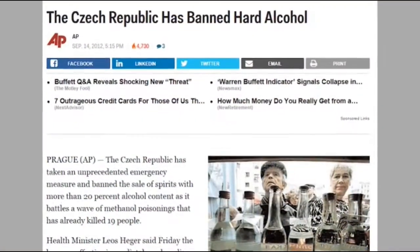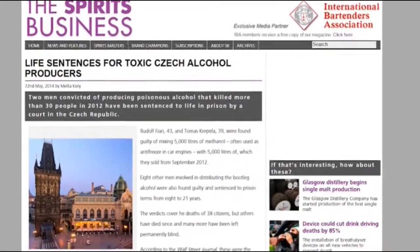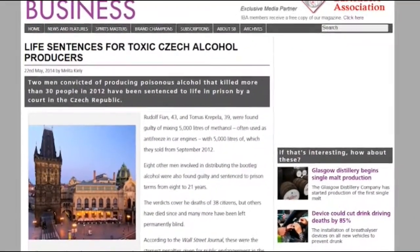Why do we need a Raman spectrometer to measure alcohol? A good example would be in 2012, the Czech Republic had to temporarily ban the sale of hard liquor because people actually died due to the consumption of methanol-laced spirits. Authorities had to turn to Raman spectroscopy as a screening tool for the identification and quantification of methanol in these contaminated spirits.